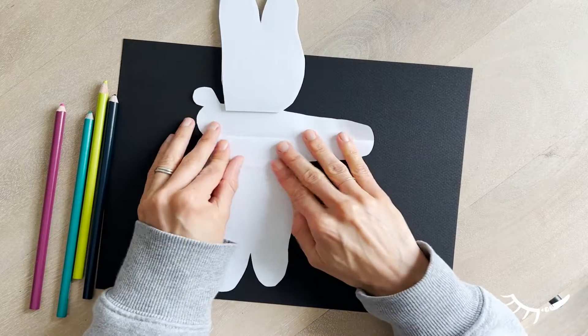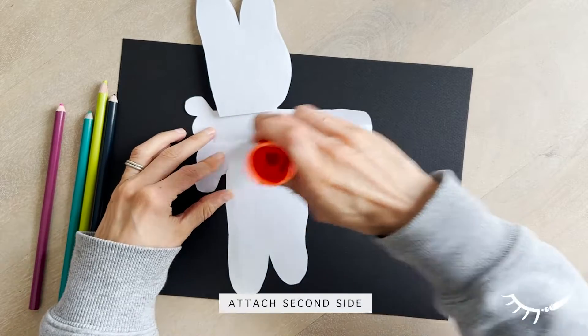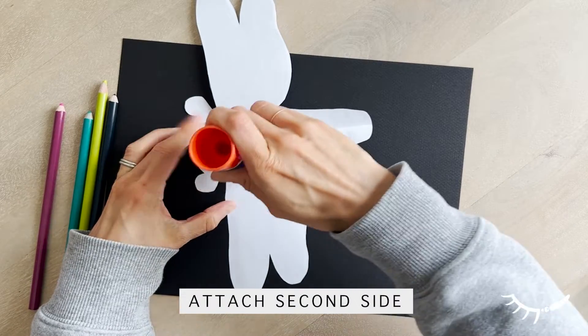Open the dragonfly and apply glue to the other side — apply glue to the head, the body, and the other side of the wings.